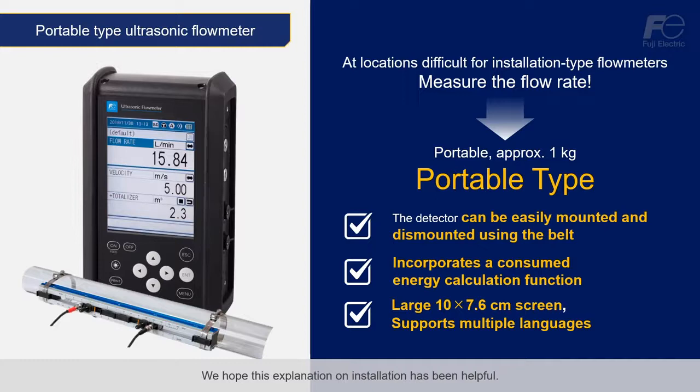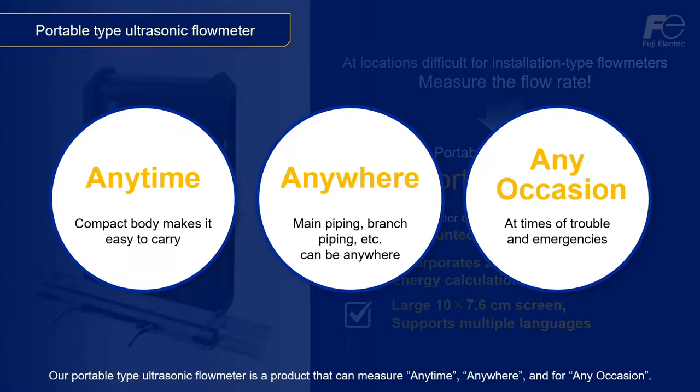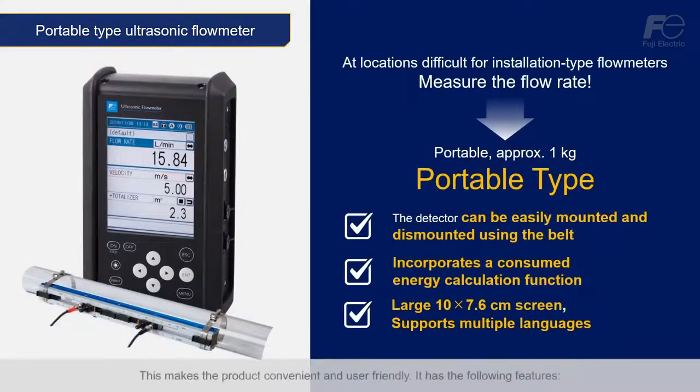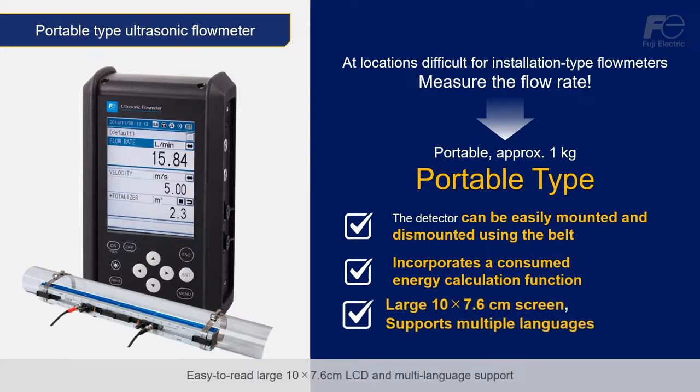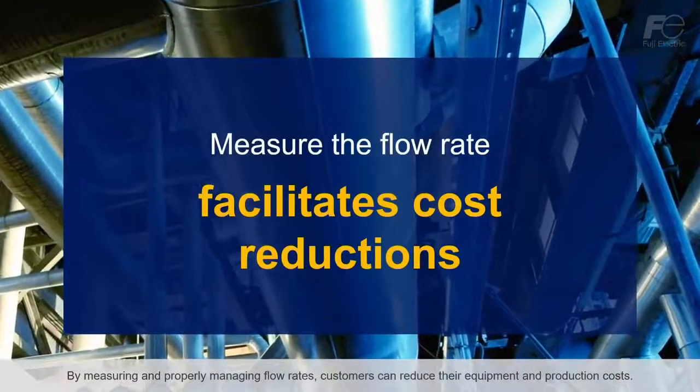We hope this explanation on installation has been helpful. To conclude, our portable type ultrasonic flow meter is a product that can measure anytime, anywhere, and for any occasion. This makes the product convenient and user-friendly. It features clamp-on capability using a mounting belt, a heat consumption calculation function useful for air conditioning equipment, and an easy-to-read large 10 x 7.6 cm LCD with multi-language support. By measuring and properly managing flow rates, customers can reduce their equipment and production costs.